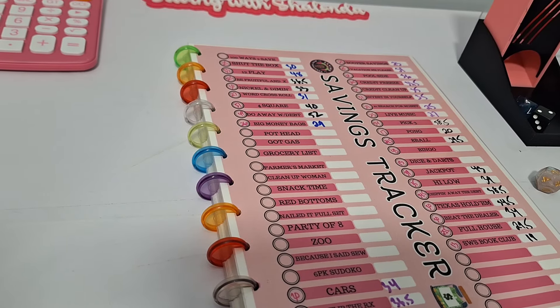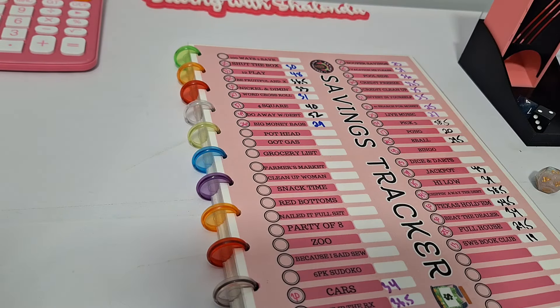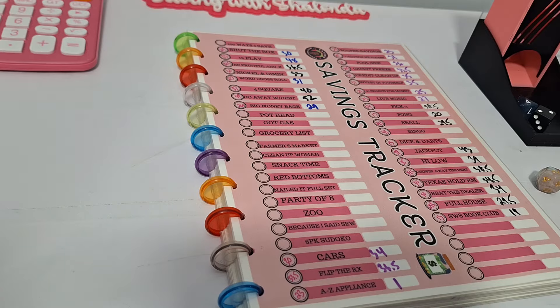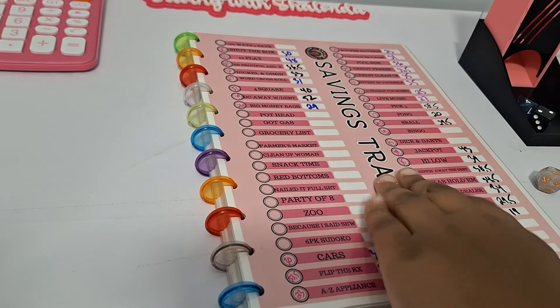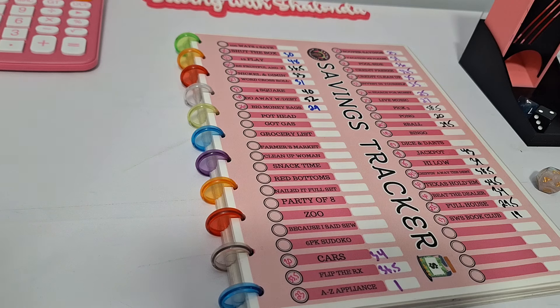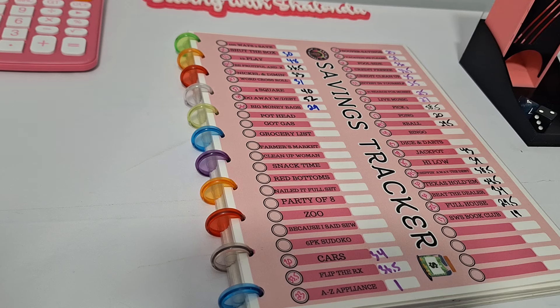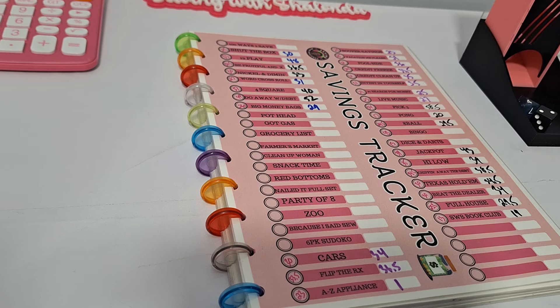Hey guys, welcome back to the channel. It's Shalonda and this is Saving with Shalonda. Hello to all my returning subscribers and welcome to all the new subscribers. Thank you guys for being here. I'm coming on to show you guys how I clean my heat book — my laminated pages and things like that — because this is another requested video about getting all the coloring off. So if that sounds like something you're interested in, keep on watching. If you haven't yet subscribed, go ahead and hit the subscribe button and smash the like button.